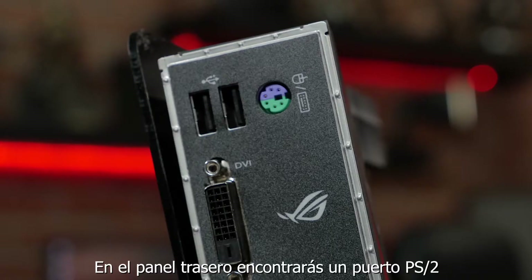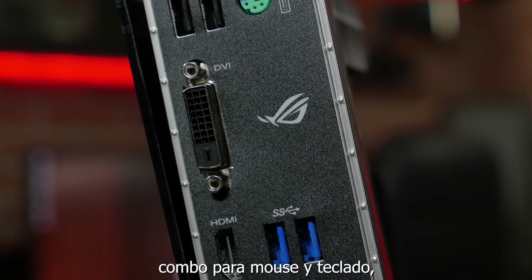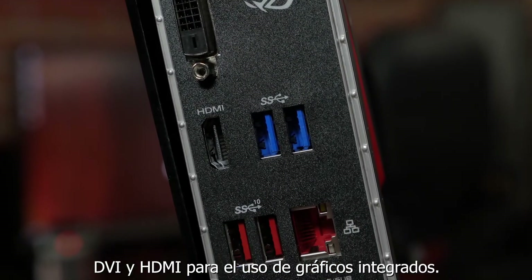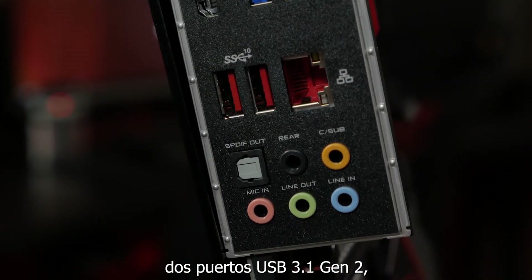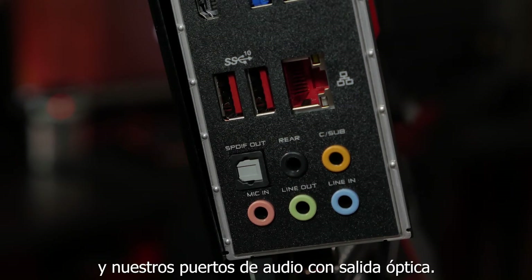On the rear I/O, you'll find a PS/2 keyboard and mouse combo port, dual USB 2.0 ports, DVI and HDMI ports for use with integrated graphics, two USB 3.1 Gen 1 ports, and two USB 3.1 Gen 2 ports, an Intel Gigabit Ethernet port, and our standard audio jacks with an optical out.